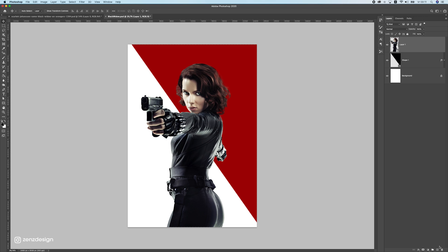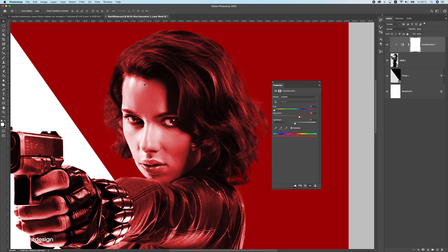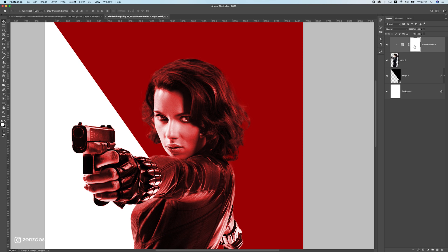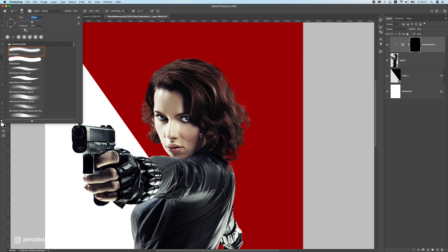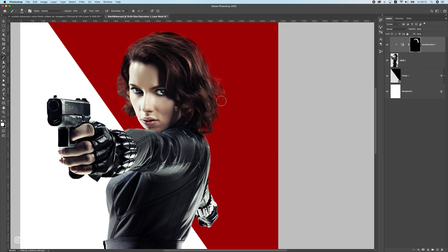Now let's work on rim lights. Since we have a red background, the area around the hair should also look a bit red. I'll add a Hue and Saturation layer, enable the clipping mask, check Colorize, and try to match the background color to the hair and skin. Then press on the mask, press Ctrl/Cmd I to invert it, and take a white brush with hardness at zero and opacity and flow all the way up to brush the edges so they blend with the red background.